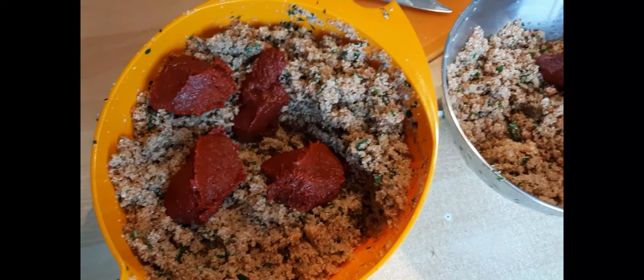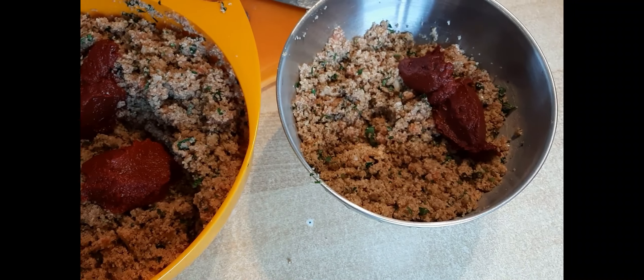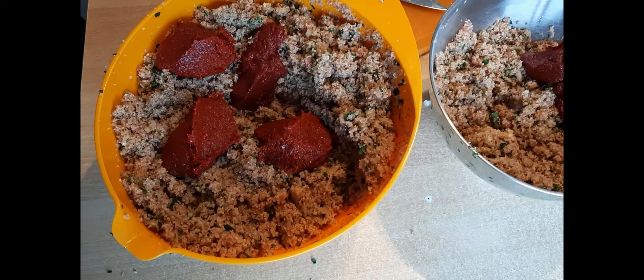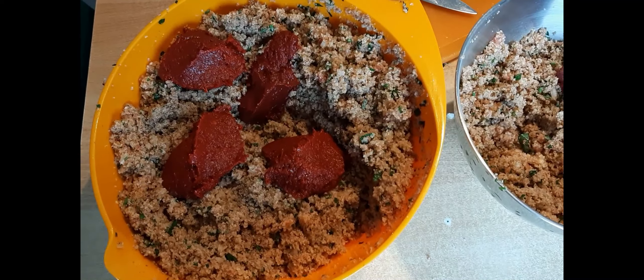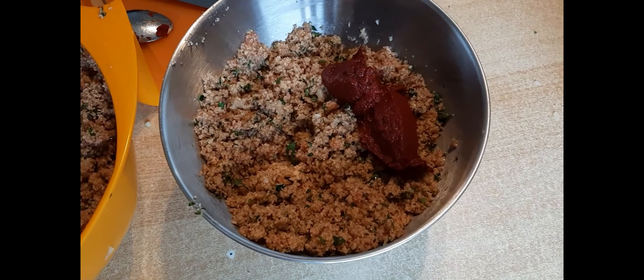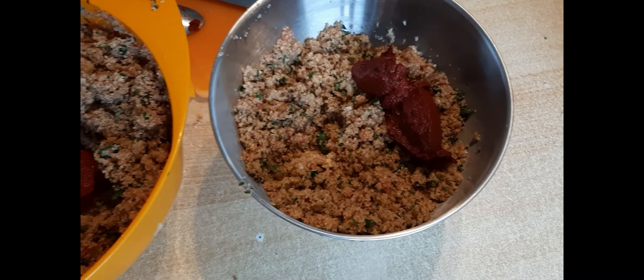We put aside three cups. After the burghul has absorbed all the juices, we add to the pot on the left three tablespoons of hot paprika paste and one tablespoon of tomato paste, and we remix. That will be for the adults.